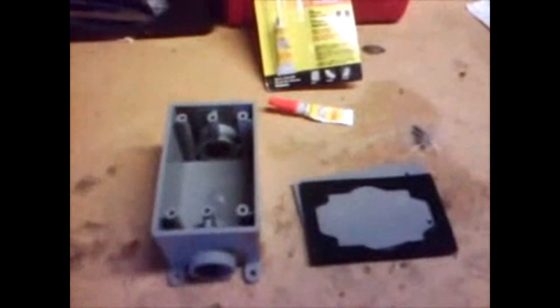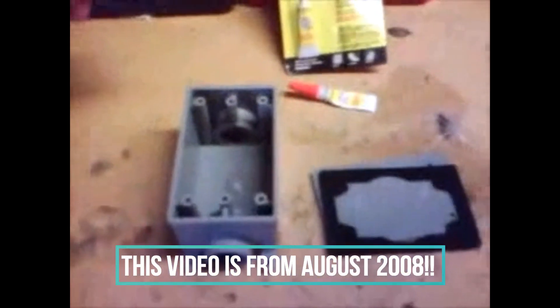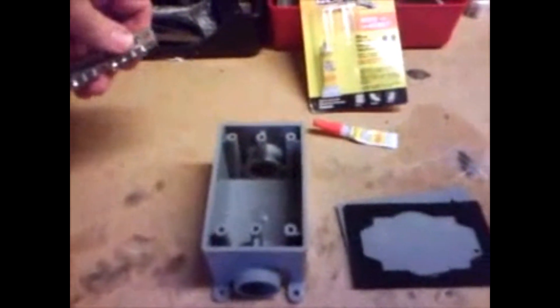Okay, here's another video in my series about how to make a combiner box out of some easily obtainable materials. This will combine multiple wires coming in from your solar panels into two wires going out to your batteries or your charge controllers.